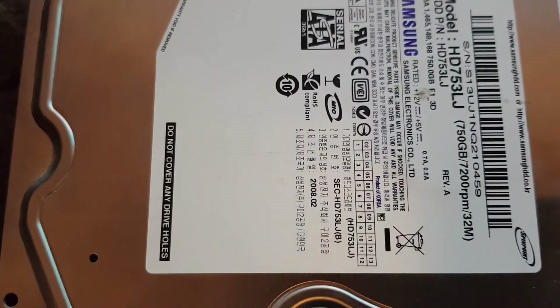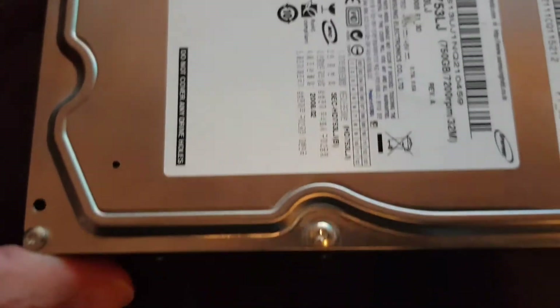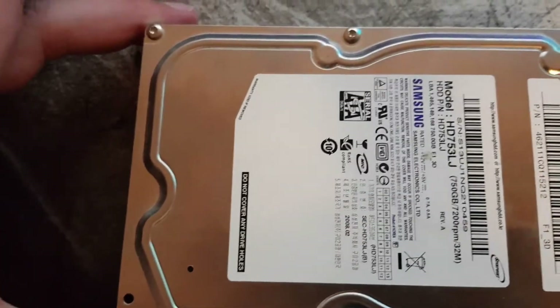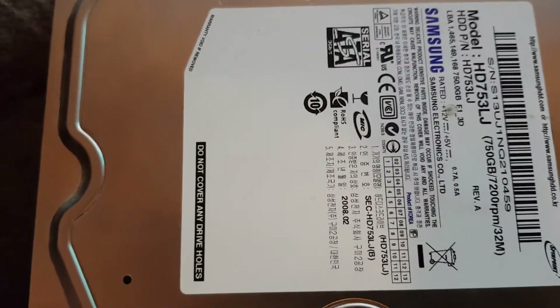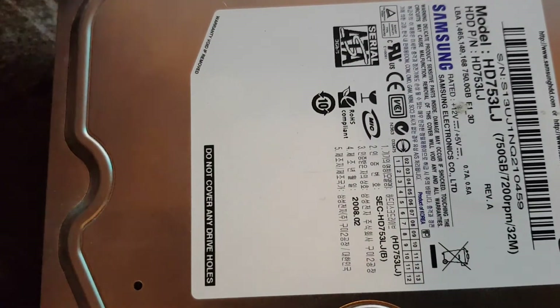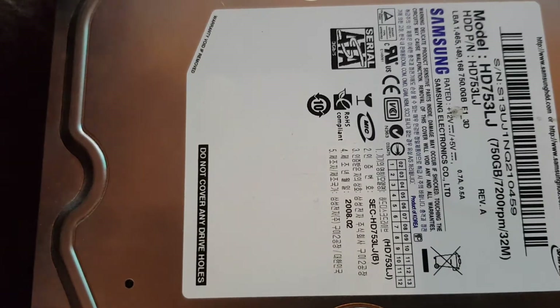Here we have the three and a half inch super giant hard drive. As you can see, it's a 750 GB version, and after that we had a two and a half inch drive.